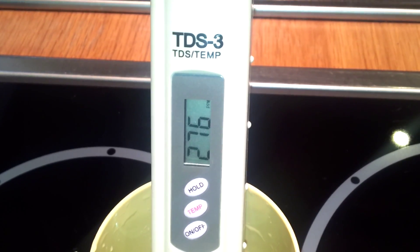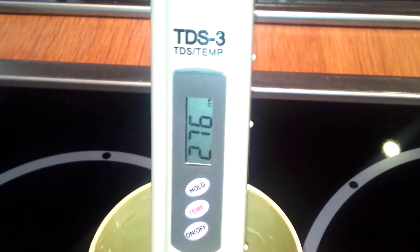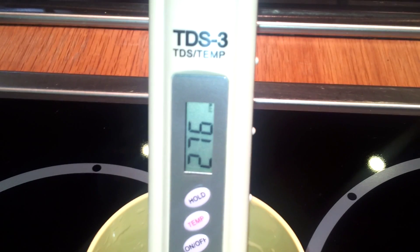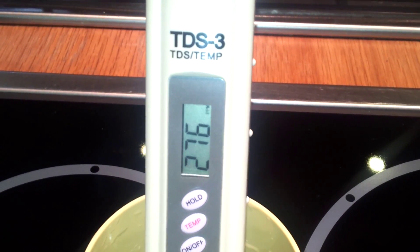276 — it might go a little bit higher yet. I think that's settling down, to be honest. 276 looks about as high as that's going to go, and that is for tap water.